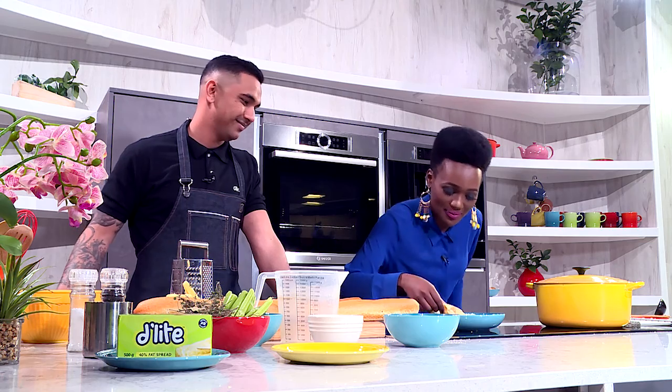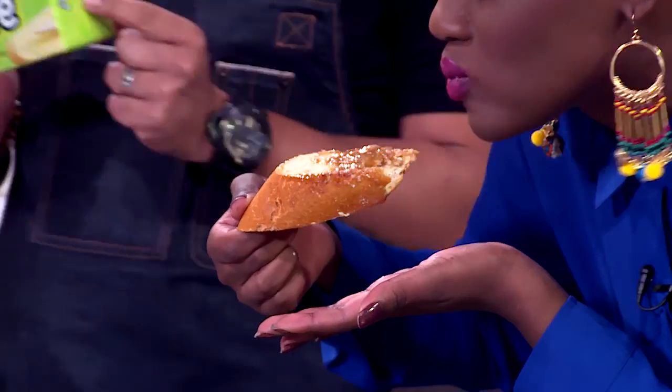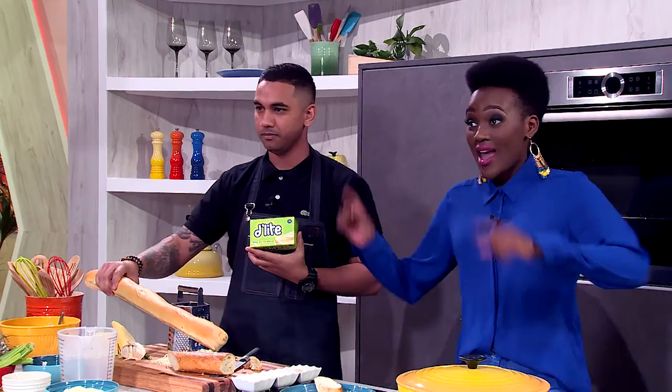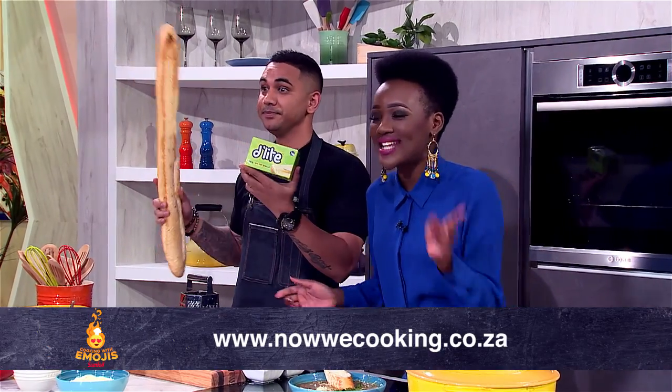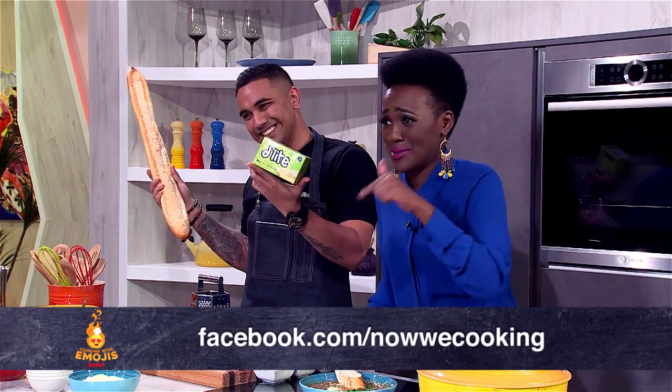And the taste — wonderful! Don't forget, for more emoji recipes, go to the Now We're Cooking website and the Now We're Cooking Facebook page for fantastic competitions and great emoji recipes.